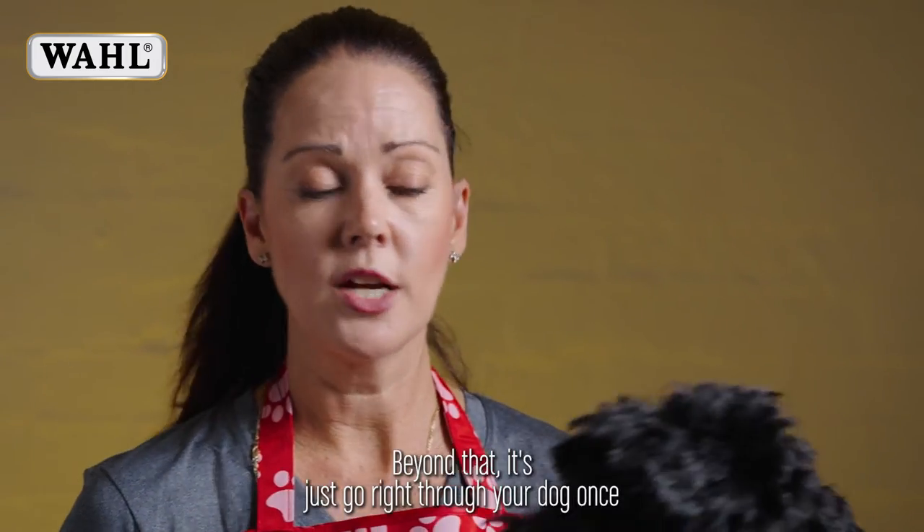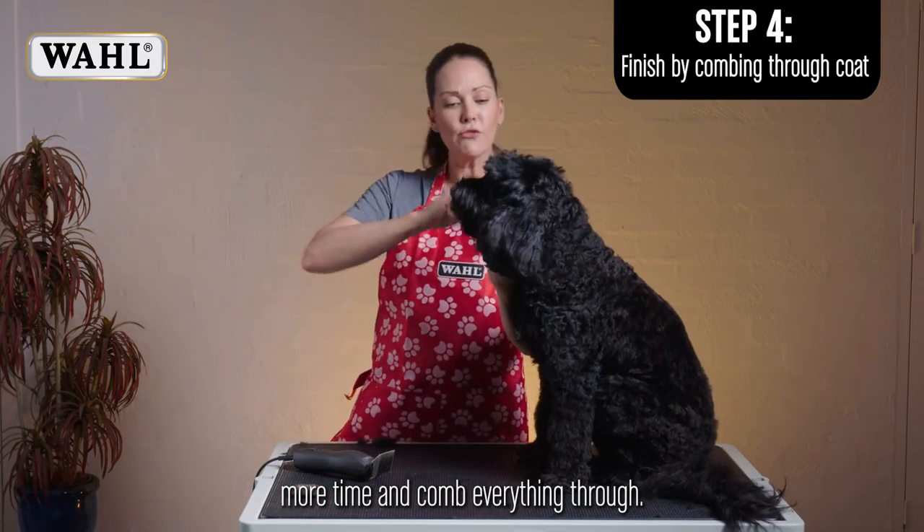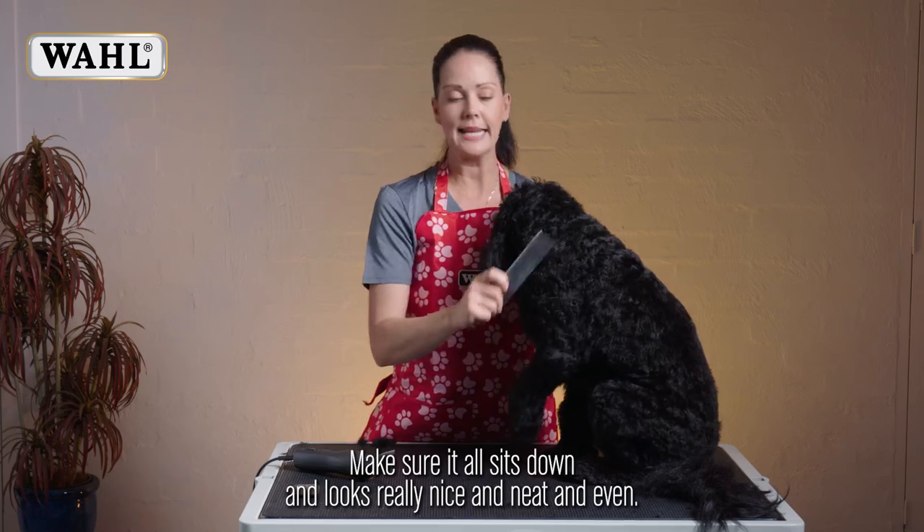Beyond that, just go right through your dog one more time and comb everything through, making sure it all sits down and looks really nice, neat, and even.